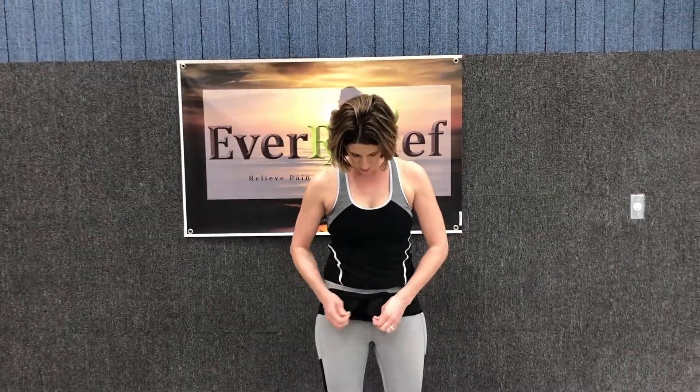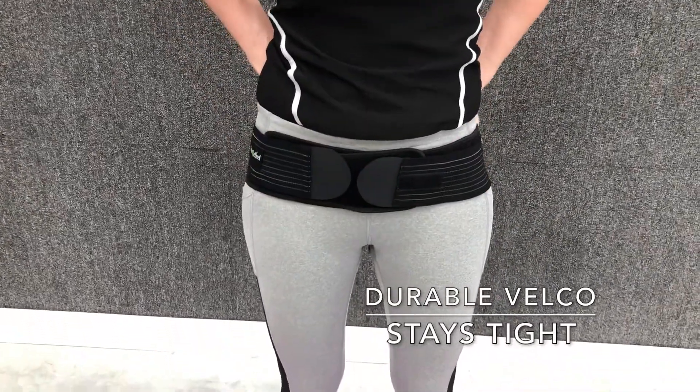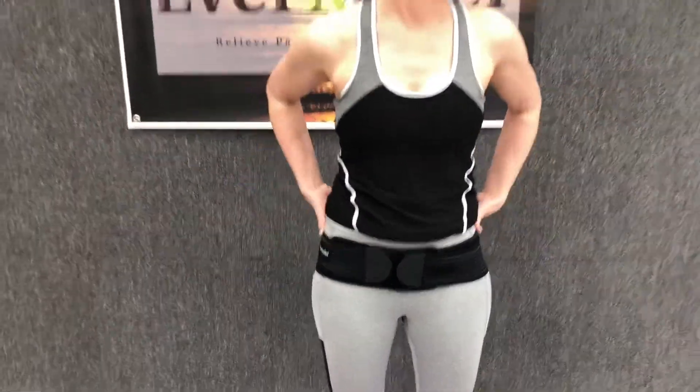It's got non-slip material and very durable velcro, so it will stay in place and stay as tight as you want it. You can take it with you — throw it in your purse or your briefcase — and have it whenever you need some support.